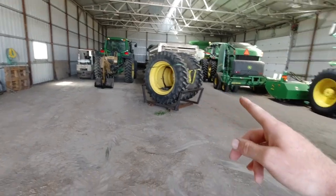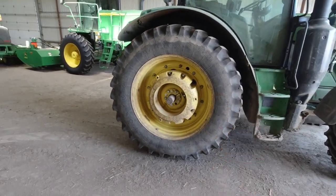Silage season is here and the first step is to get these duals clamped onto the loader tractor, because we run out of traction when we're pushing silage and wet corn. So that's what we're going to be doing here, and then shortly the silage cutter is going to show up. We'll start chopping and packing and pushing — and it's dad's favorite job.